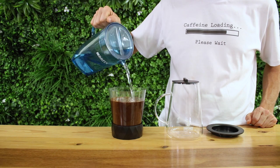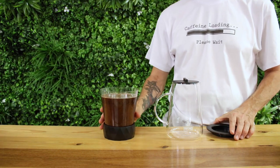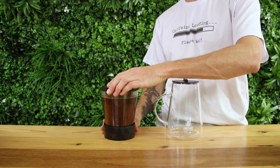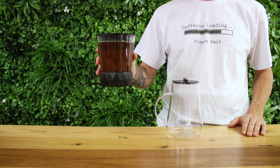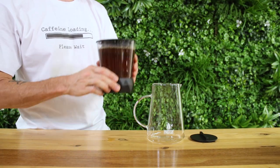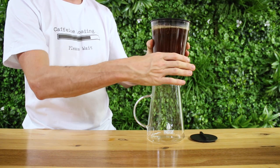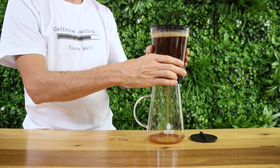For a stronger brew, I'm adding 100 grams of coarsely ground coffee to 600 mils of water here. You can use whatever ratio of water to coffee you like to get the strength that you prefer. Place the lid on and let it steep from anywhere between eight hours all the way up to 24 hours. You can place it in the fridge or on the counter — that's fine. But once the time has elapsed, open the rotary valve up and your cold brew coffee will filter down into the decanter below.